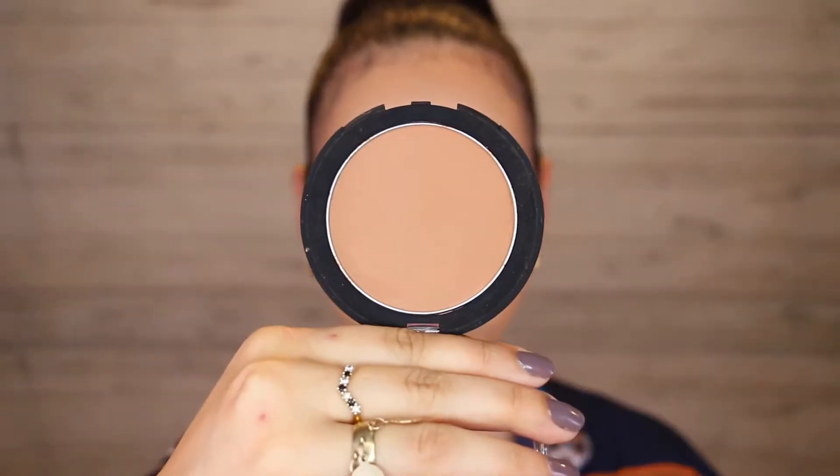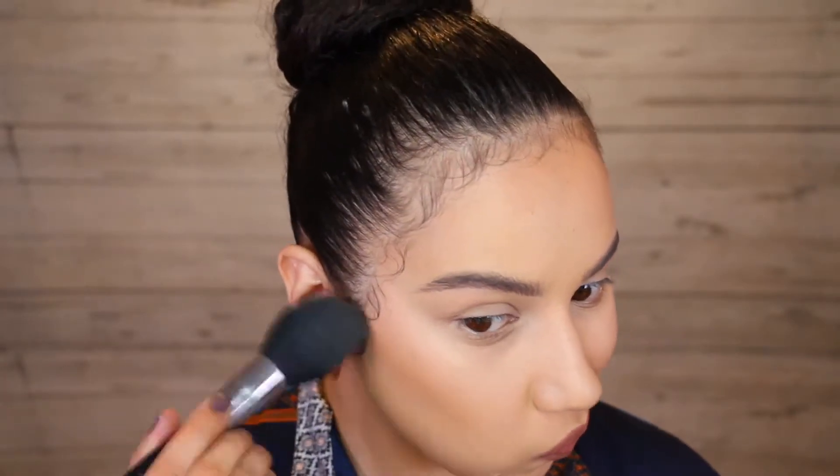So next I'm going in with the shade dark and this I find is a little bit more cool in undertone than medium, so I like that to contour rather than bronze. So I'm sculpting out the cheeks a little bit more. You can see I'm scooping around the apple of my cheek as well to help give that kind of sculpted effect.